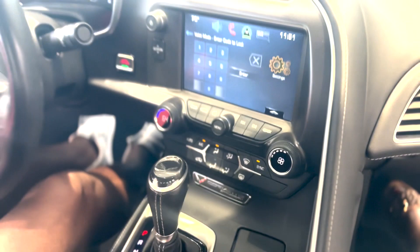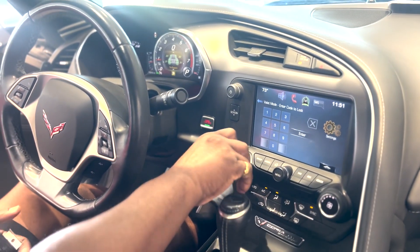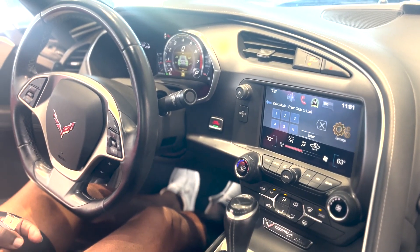You can do valet mode — create a pin number and that radio screen won't go up and down. Whatever you have stored in there will remain private; the only person to get access to that is you because you've got the controls. Singles on the climate control as well, with the fan speed and your settings for where you want the air to come from.